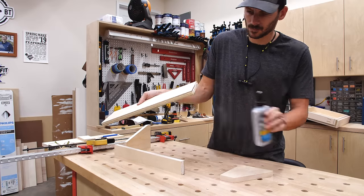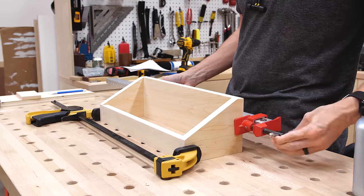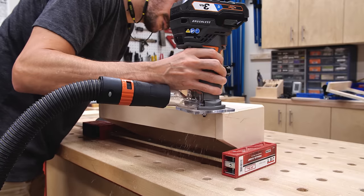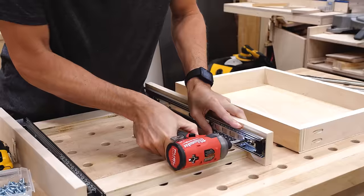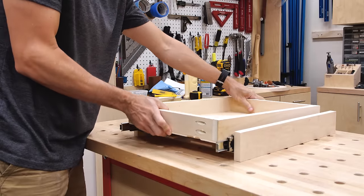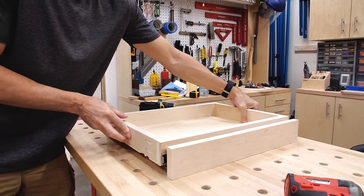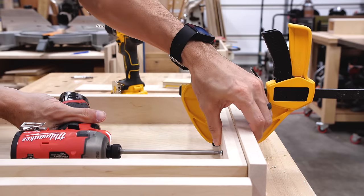I didn't want any exposed fasteners, so I put the small tray together with just glue and clamps, which worked great. Then I cut and attached a bottom and gave it the same chamfer edge treatment as the large tray. The great thing about these setups is you can mount all the slides before you even go to the kitchen. I rested the slides on the mounting insert, put them on, and installed the lower tray. I also added a solid maple drawer front for a little pizzazz, though you could also use an edge-banded piece of plywood.